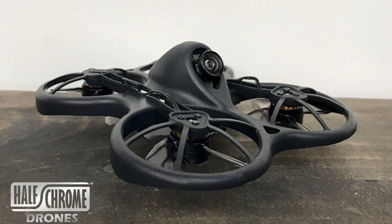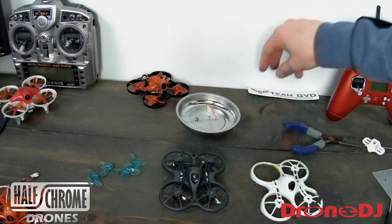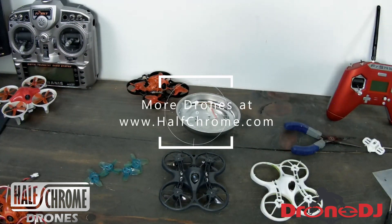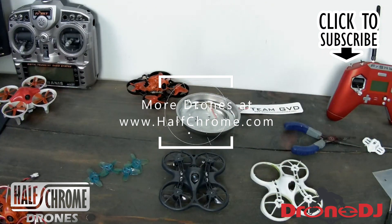Make sure you check out halfchrome.com — we also do some writing for Drone DJ. Subscribe to our YouTube channel. If you are not familiar with Good Venture Drones, you need to check them out because they are awesome — team GVD all the way, baby. Happy flying!